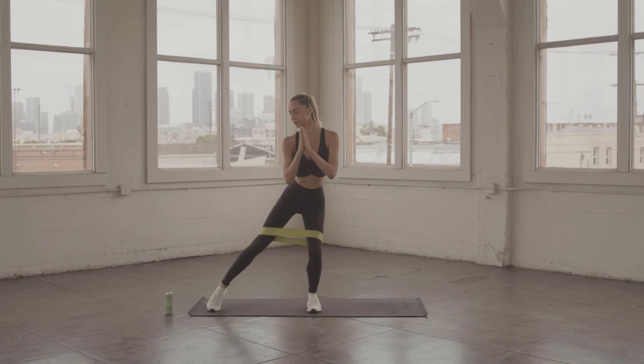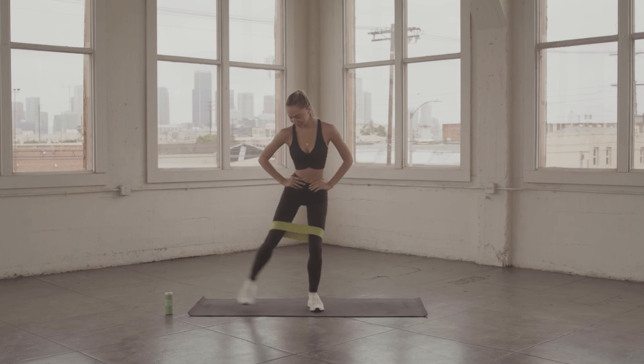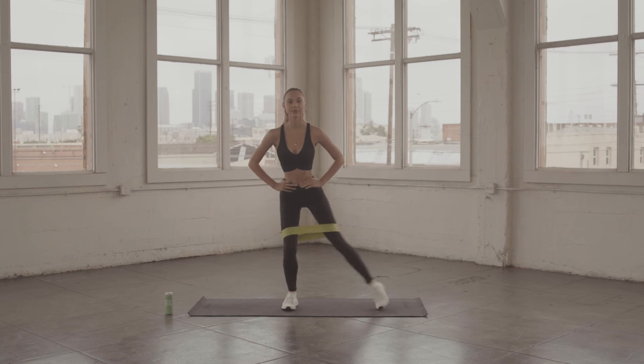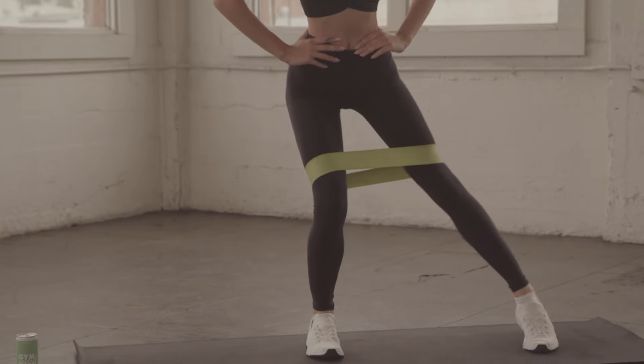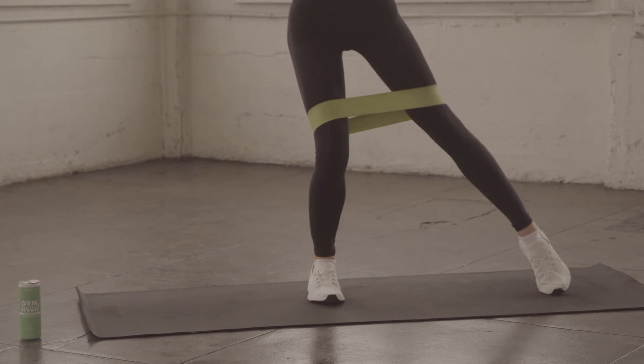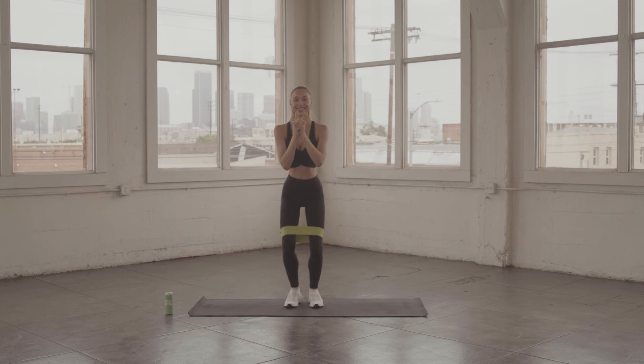Stay standing, grab your resistance band, and we're just going to do side taps. Tap, tap, tap. Keep it going, keep it going. Keep in a squat — you want to keep your weight in your heels. We got this, you can do it.